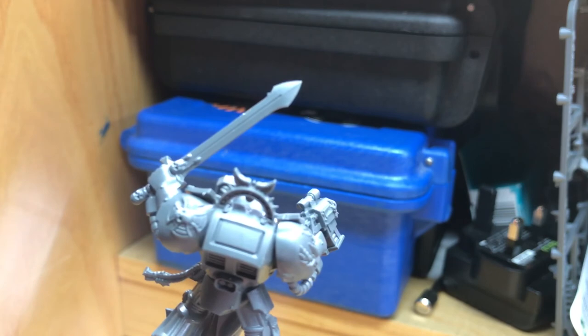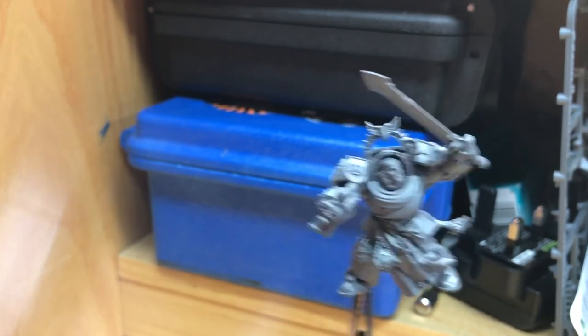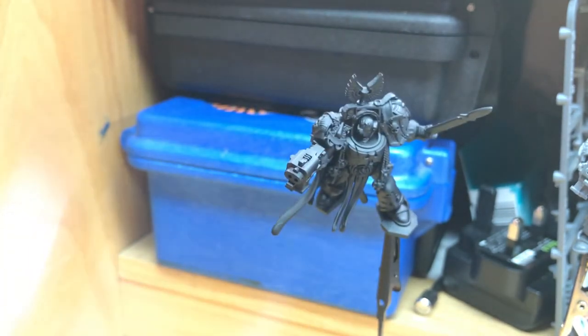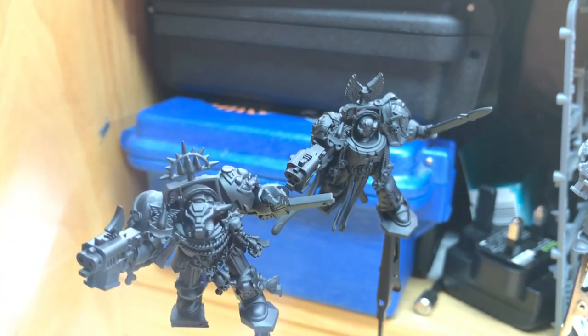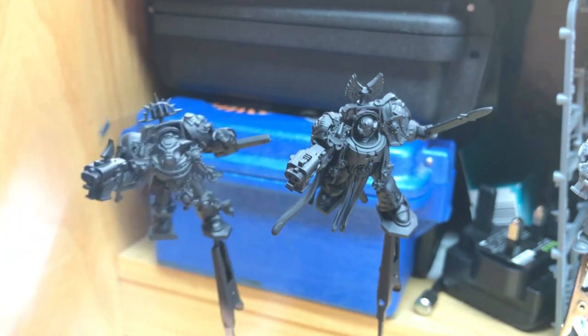Now I'm going to go through these and just quickly shave off all the mould lines, get them all ready to go, then prime them all up ready to go with the rest of the Blood Angels from Space Hulk.